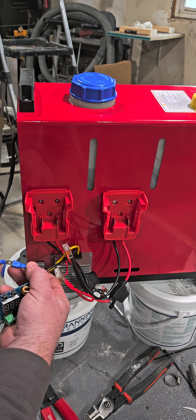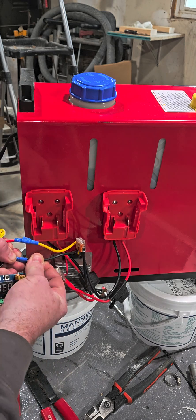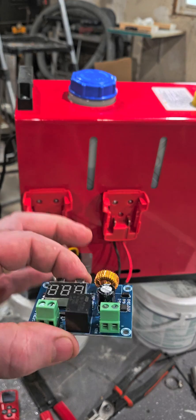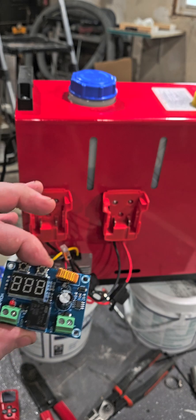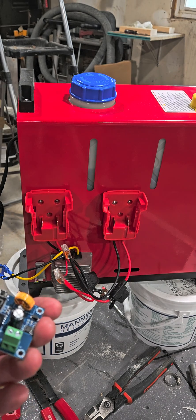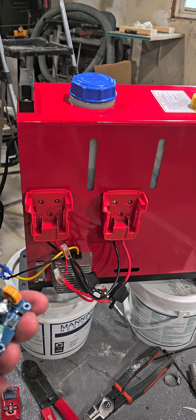If I want to run it off my batteries for whatever reason, I just hook it back up. Now the only other thing I got that I still want to put on is this — it's a low voltage disconnect.